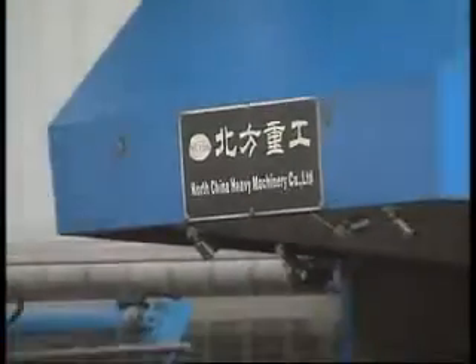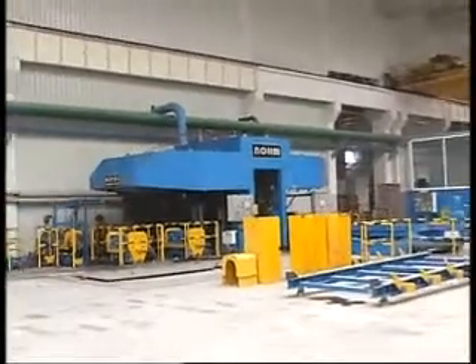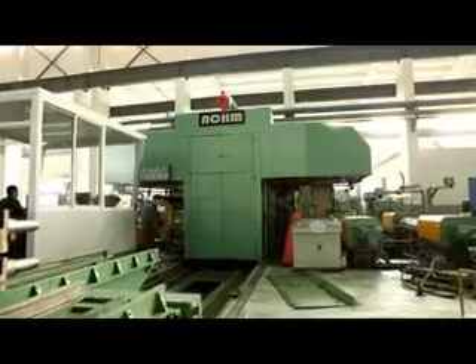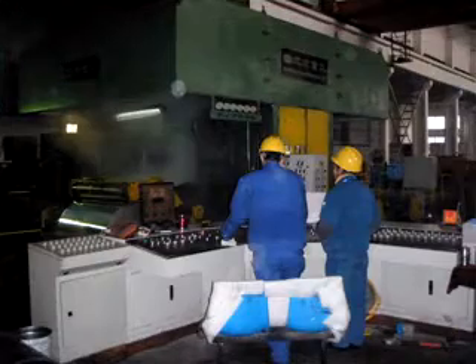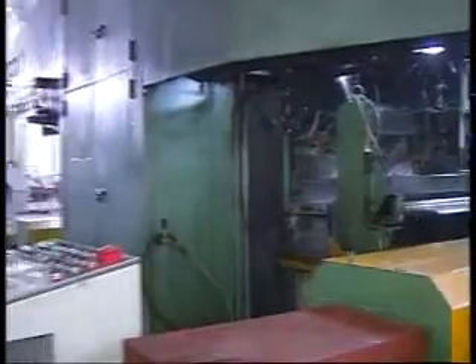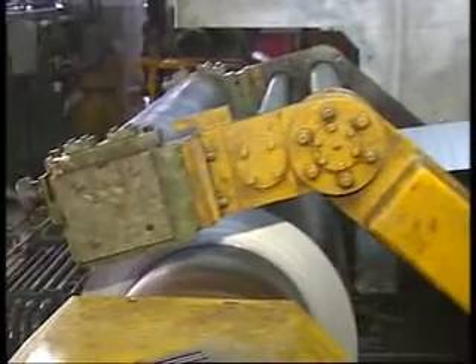The foil mill is used to roll the foil stock from the coat mill into 6 micron and above foil after several passes with single or double foils. North China Heavy Machinery pays much attention to increasing the production efficiency and operation and control technology of the foil mill, providing design, development, manufacture, installation, commissioning and production process to ensure the foil mill is put into use within the shortest time.